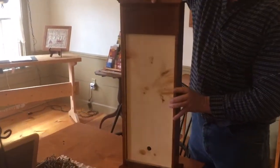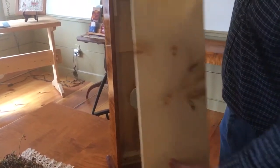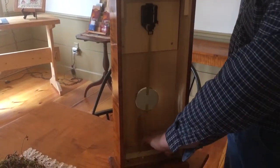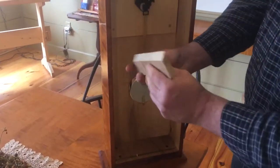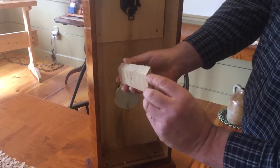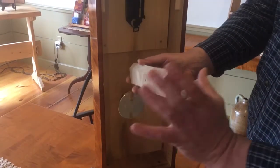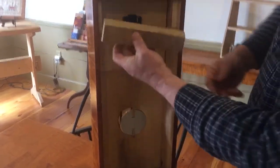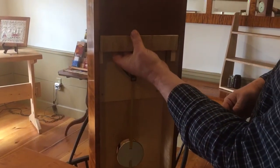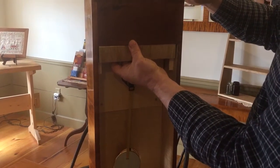In the back I have a little door that you just simply slide up and pull out. Inside is where I store the cleat. This is the cleat that gets attached to the wall. It's got a bevel on the top part and you attach it to the wall like this, and it connects to and hangs the clock just like that up on the wall.